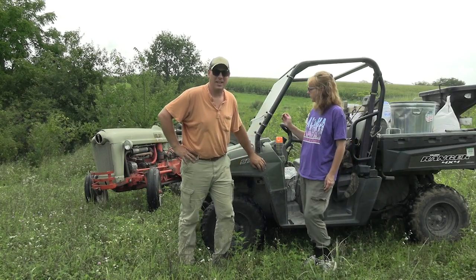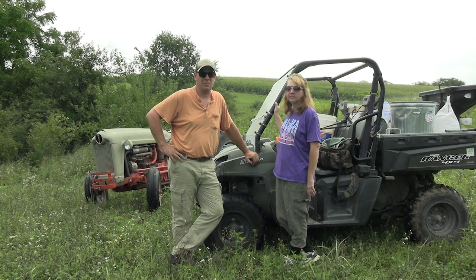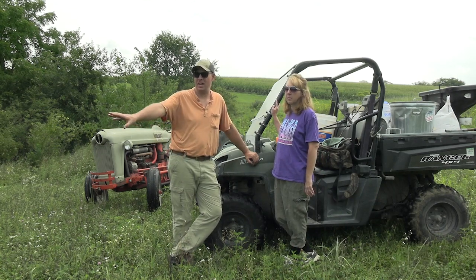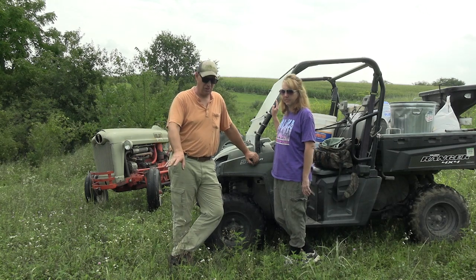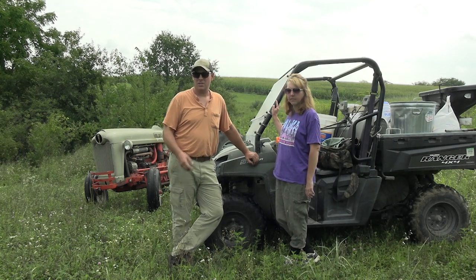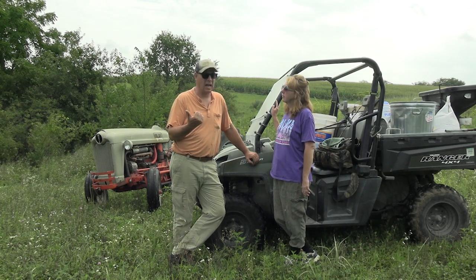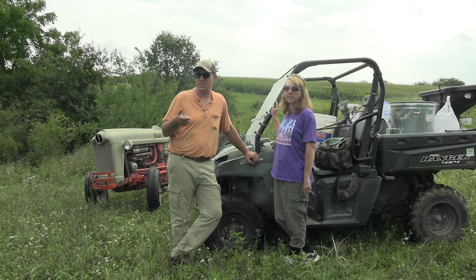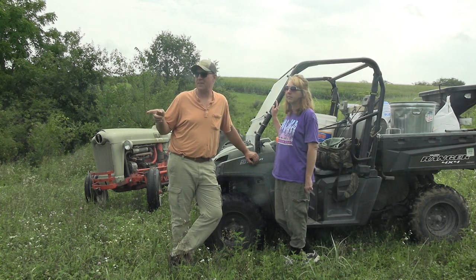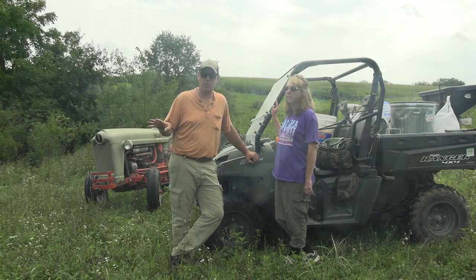Amy and I are out today doing the fall plots on our cabin farm, standing in a really nice clover plot. It's very weedy but it actually looks really good — there's a lot of clover in here. Last night we overseeded a clover plot on the farm where she shot muley last year. This is the cabin farm, about a half acre, maybe a third acre of clover. Same thing — I'll come in and overseed this perennial plot and mow one time a year.